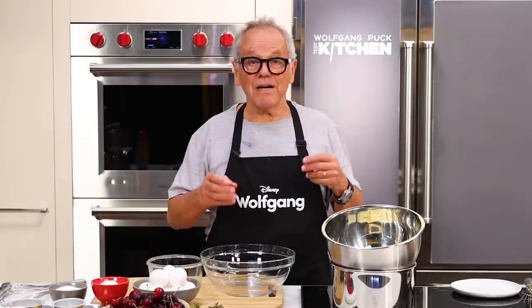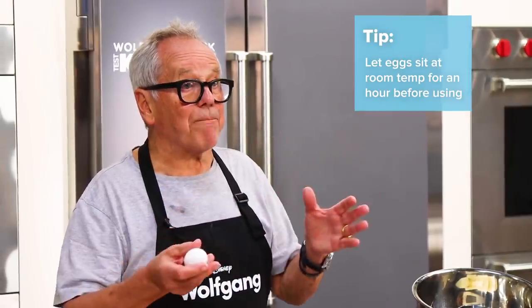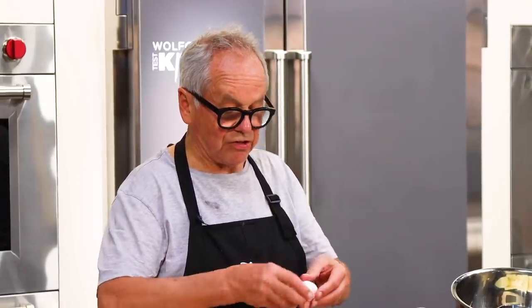While the chocolate is melting, I'm going to prepare my eggs. I need four whole eggs and three egg yolks. Keep your eggs outside for an hour before — you can whisk them better. Now you crack it and separate it, four eggs and three egg yolks.